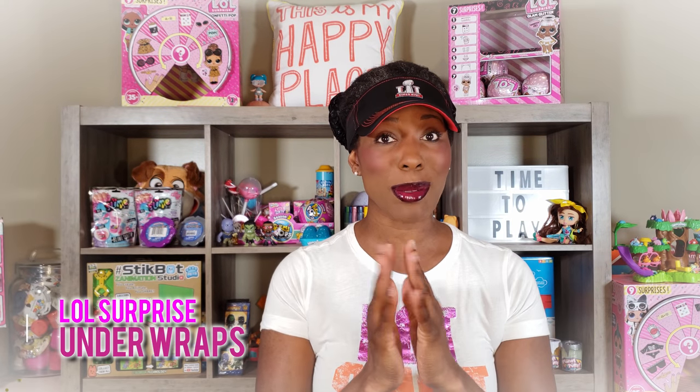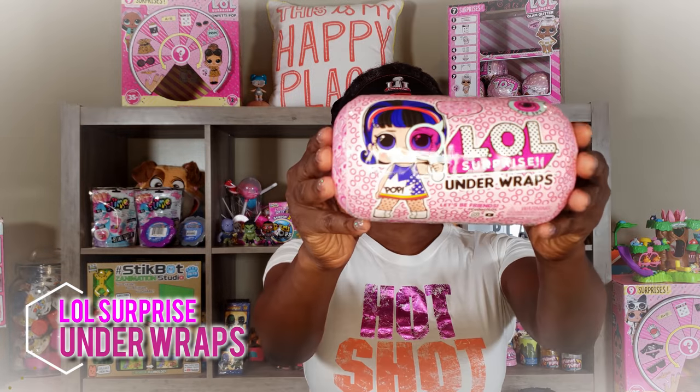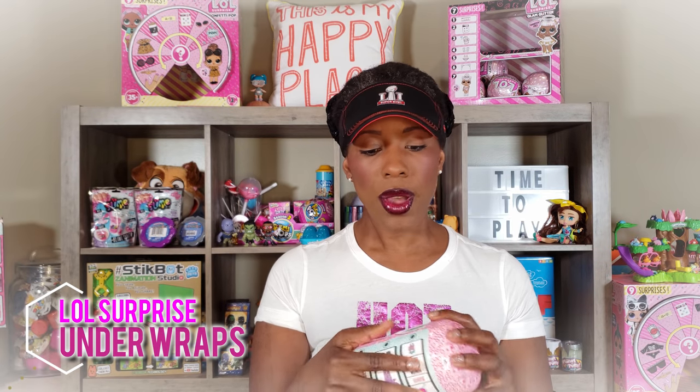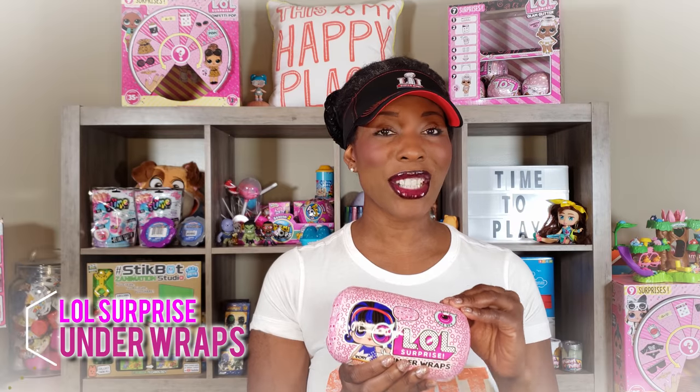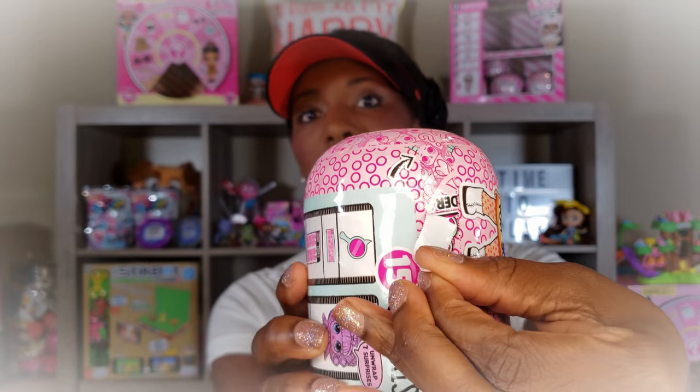Hi Bright Play Pals! Thank you so much for clicking on the video. I am so excited we've got the LOL Surprise Under Wraps. These are really really cool. I did it one time in a live stream but this is the first time I'll be doing it in a pre-recorded video. The cool thing about the Under Wraps is you have the different layers for LOL Surprise, but the doll is actually in a capsule and inside the capsule the doll has a disguise. In order to get to the doll you have to crack a code. This is part of the iSpy series, which is really cool. I'm going to go ahead and unbox this to see what surprises are inside. I'm going to pull the zipper, which is kind of a trademark thing for LOL Surprise.